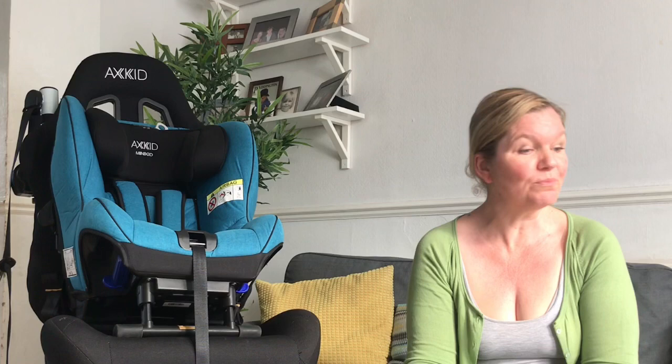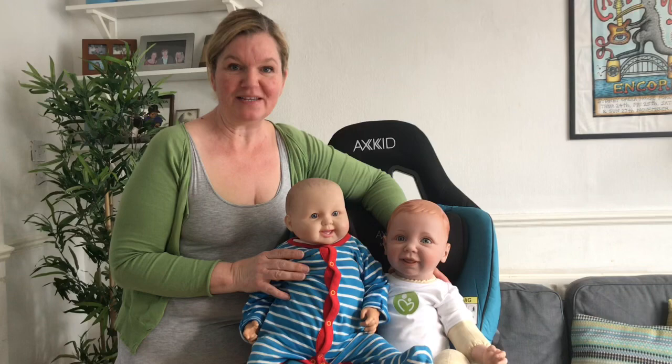The first few questions I got were quite similar to each other. Both Rebecca and Laura asked how to know whether the baby is big enough for the seat, how to ensure that the recline is okay, and how to fit the wedge. So I'm just going to get up, get a few of my demo doll babies, and answer those questions.